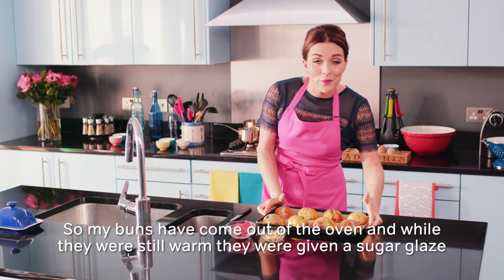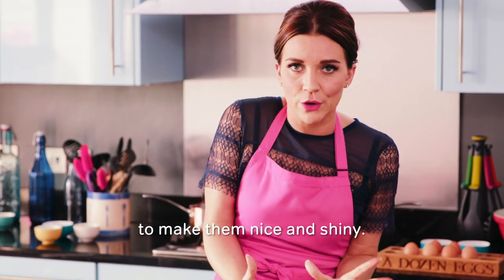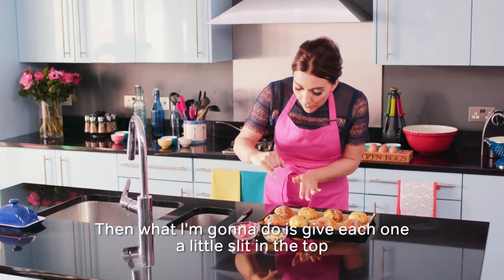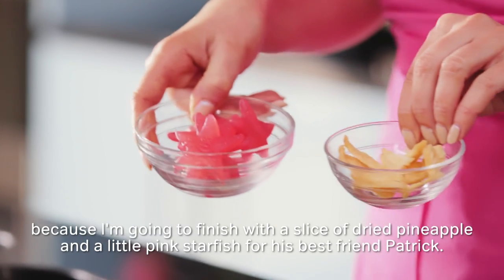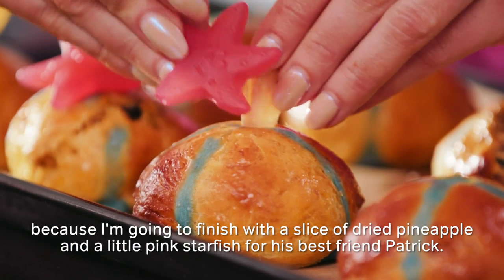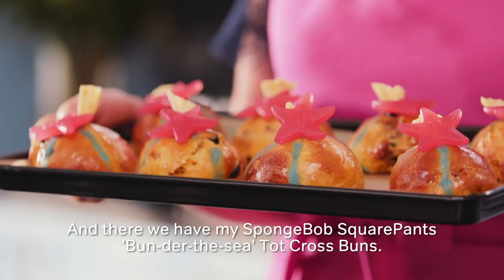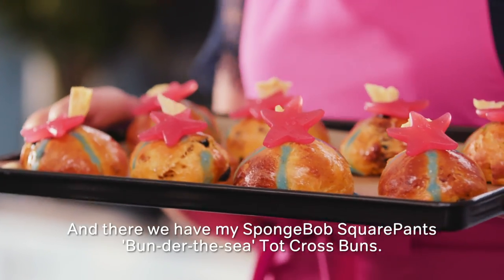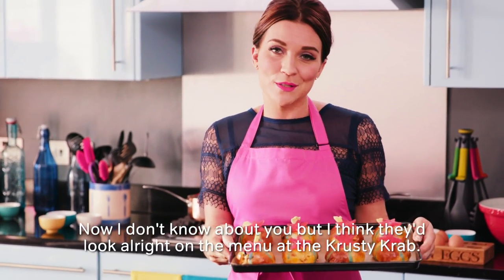My buns have come out of the oven and while they're still warm, they've been given a sugar glaze to make them nice and shiny. Then I'm going to give each one a little slit in the top because I'm going to finish with a slice of dried pineapple and a little pink starfish for his best friend Patrick. And there we have my SpongeBob SquarePants Bun-der-the-Sea top cross buns. I think they'd look alright on the menu at the Krusty Krab!